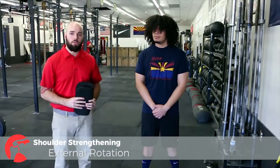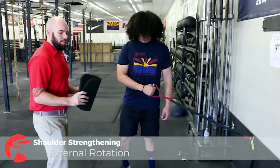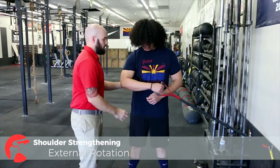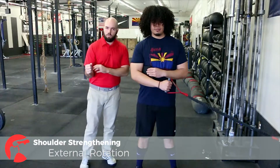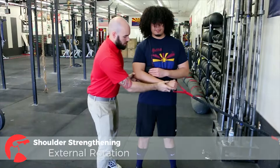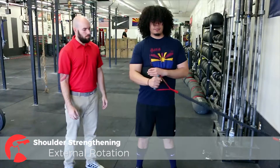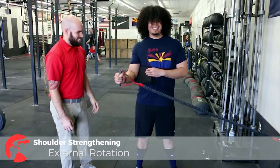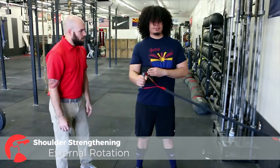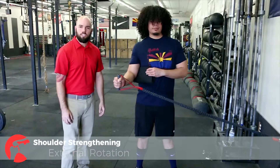We've moved the straps to the bottom now, so it's at knee height, and we're going to have Anthony demonstrate external rotation using the crossover symmetry. Again, I'm going to use a towel or pad and put it in between his elbow, then have him turn his arm out. He did a little bit of elbow extension there — we want to maintain that angle throughout the movement. You can see he's a little limited in his range; he's probably going to need to stretch a little. He's maintaining good posture and good alignment. And that's external rotation with the crossover symmetry.